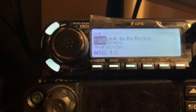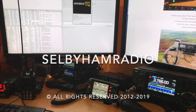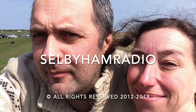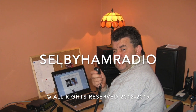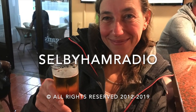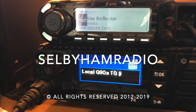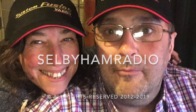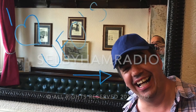Thanks for tuning in, 73s. We'll see you next time.